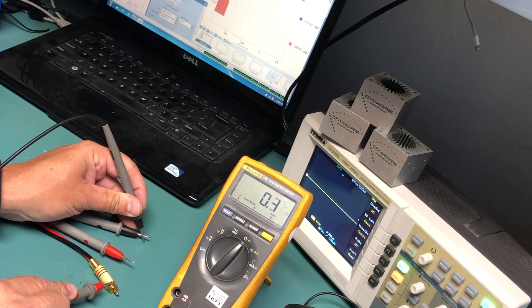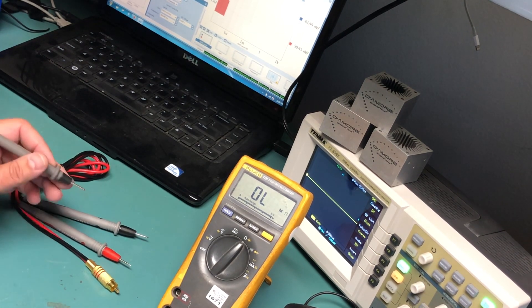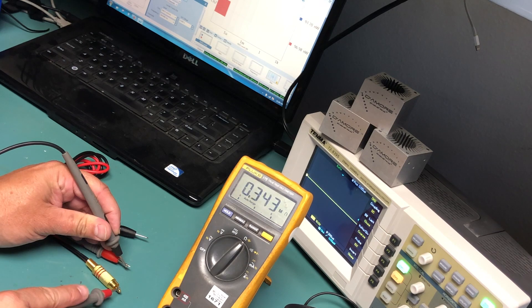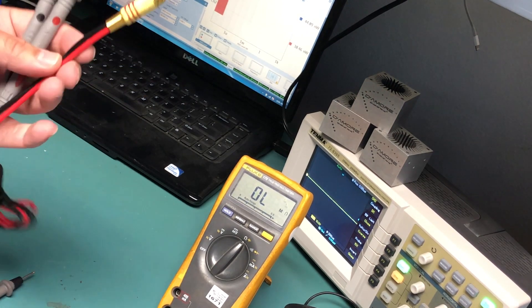0.4 ohms, so that's great. Anything less than 10 I would say is good. There's no real current going through these, so that one's great. And then we're going to test from the red DD-1 probe to the tip of the RCA. Again, less than 10 ohms, so this harness is in great condition.